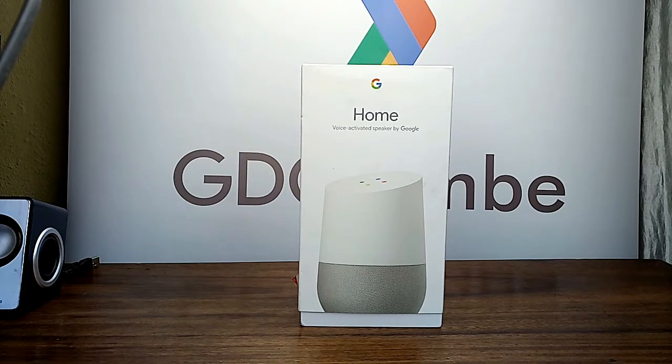Hello guys, this is the Google Home I'm reviewing today. The Google Home is a smart speaker developed by Google, announced in May 2016 and released in the United States in November 2016. The release in the United Kingdom followed in April 2017, followed by Australia, Canada, France, Germany, and Japan in the summer of 2017.